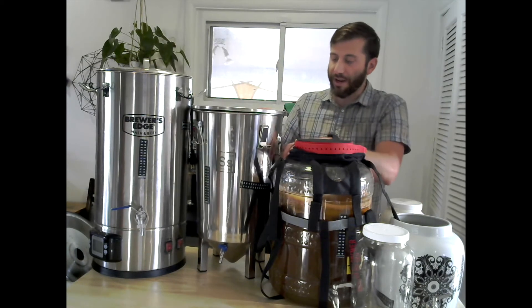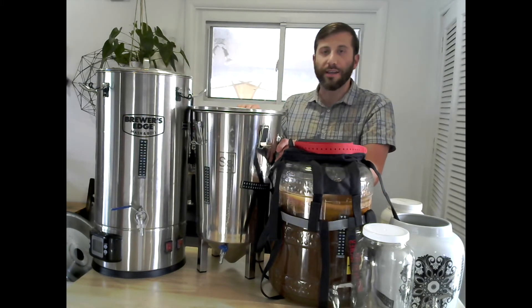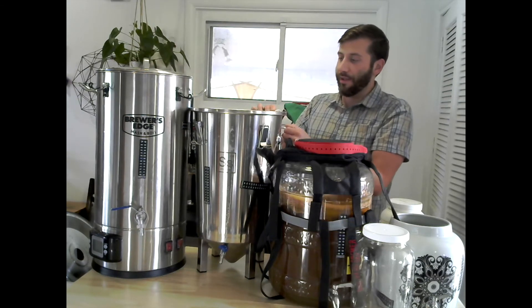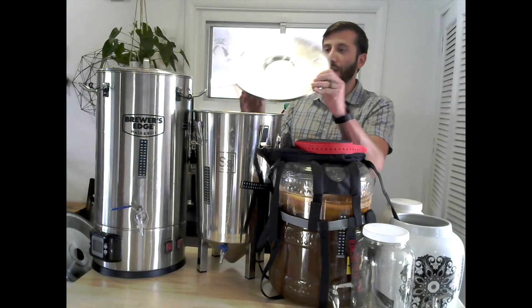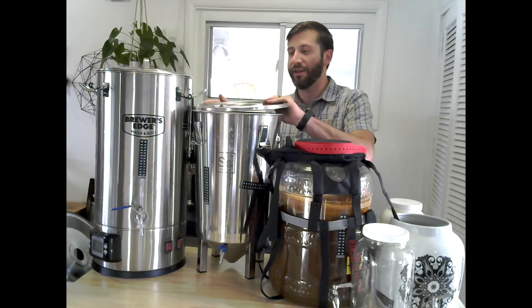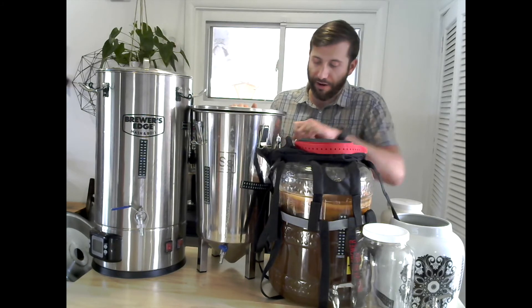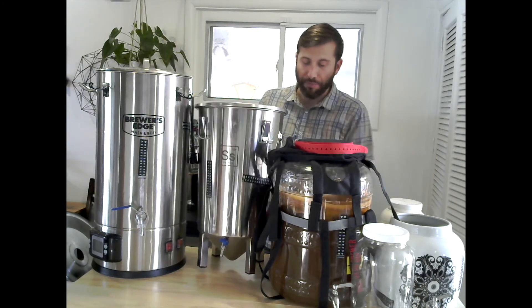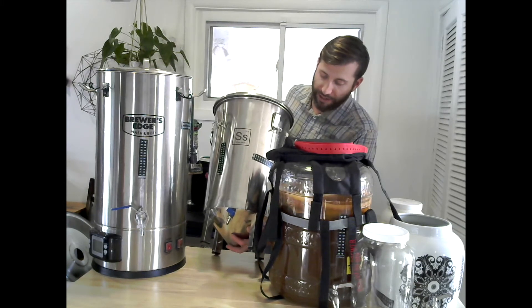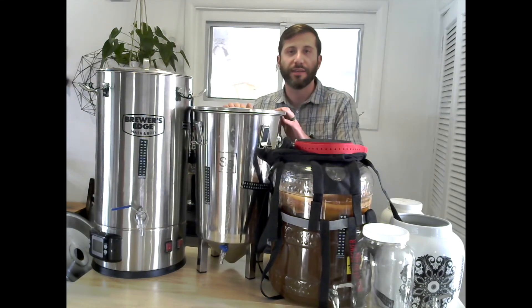So this first stainless option I have here is from SS BrewTek — it's called their Brew Bucket. It has a six and a half gallon capacity, and I really like that it comes with these really heavy-duty clamps and a lid with a hole for an airlock, so if you're doing your secondary fermentation in here it's set up to go as is. It also has a really nice spigot out front, and the conical shape at the bottom allows any extra yeast or sediment to accumulate at the bottom so you can still funnel off the top of that. I love this system.